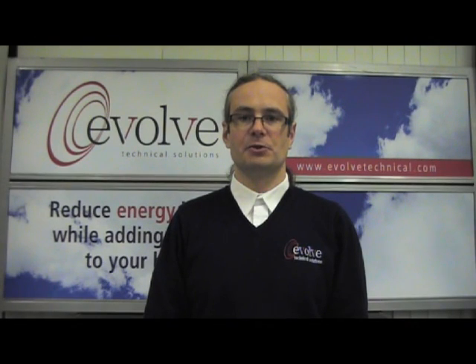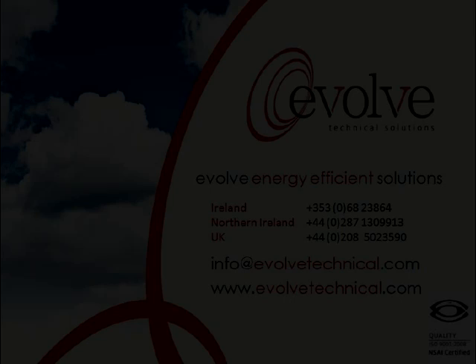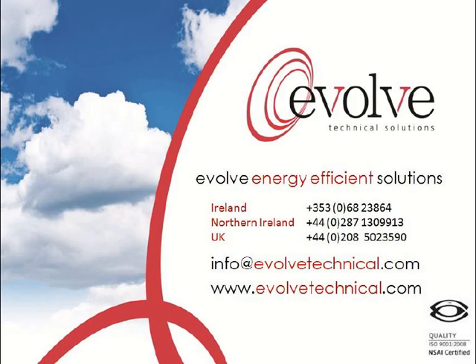Thank you for watching this instructional video from Evolve Technical Solutions. For more information on our products and services, please visit our website at www.evolvetechnical.com.